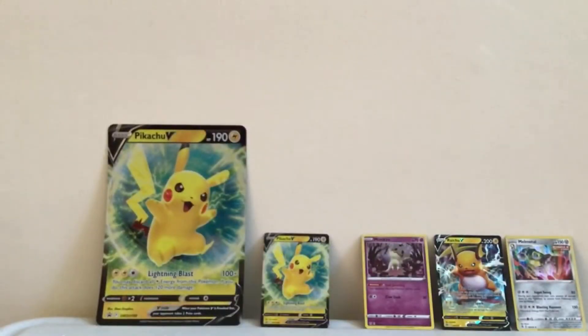All right guys, let me show you all the hits we got. We got the Pikachu V oversized card, the Pikachu V regular — different artwork from 2022 — and we got the Mimikyu holo, a 'Right to Be' card, those are very nice artwork, and the Melmetal holo. Every other pack has a holo or better. I hope you enjoyed the video — goodbye and see you in the next one!